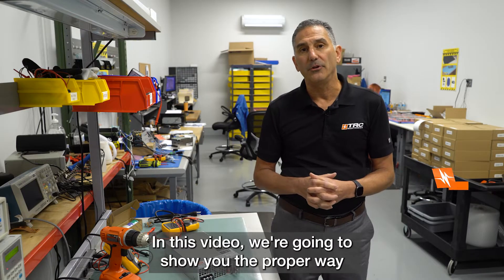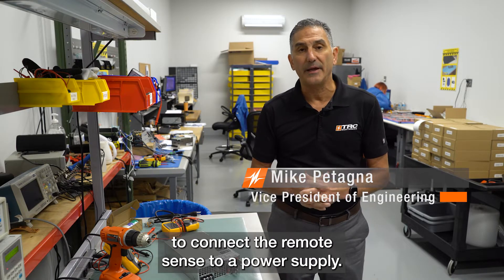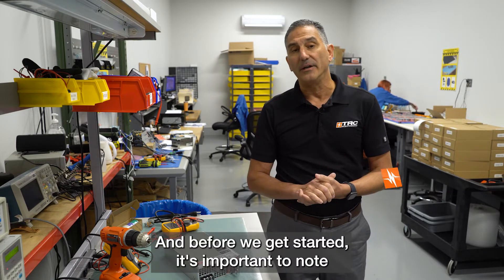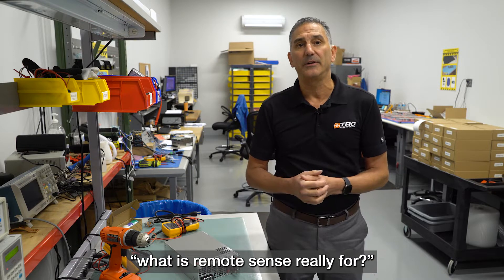In this video, we're going to show you the proper way to connect the remote sense to a power supply. Before we get started, it's important to note what remote sense is really for.